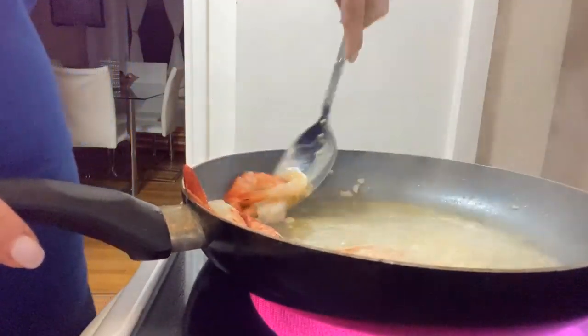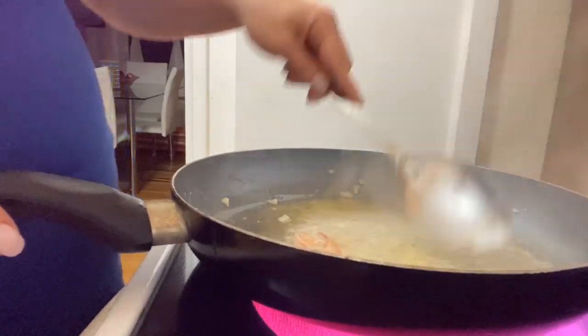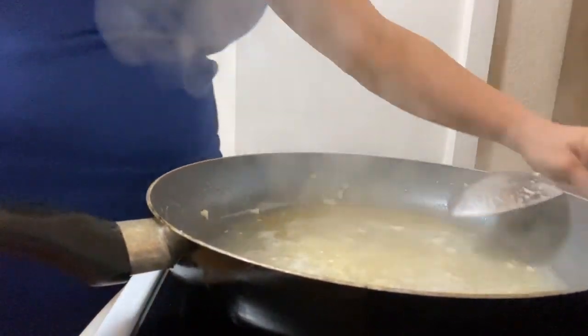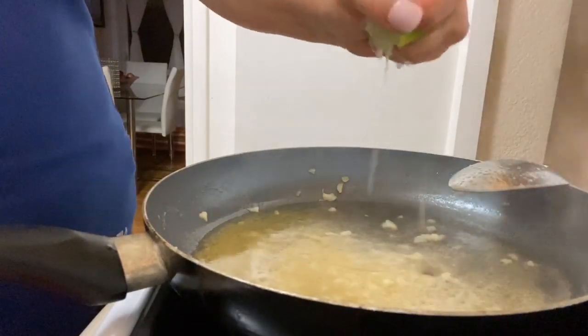Once all your shrimps are removed, what we're going to do is we are going to add two limes to our base here. Just squeeze two limes in there.